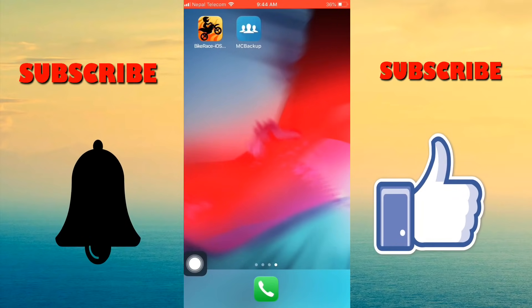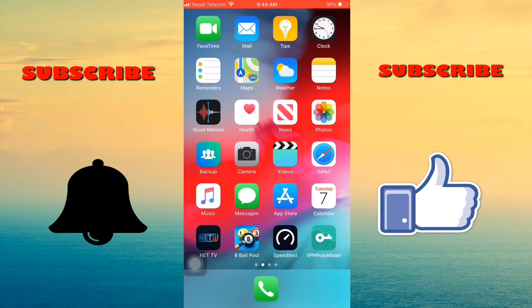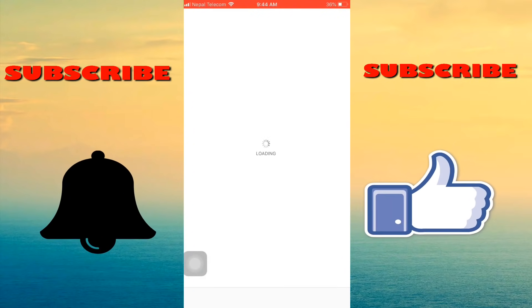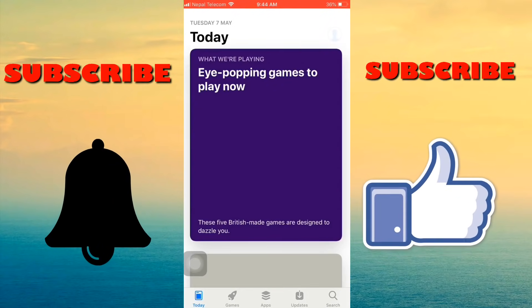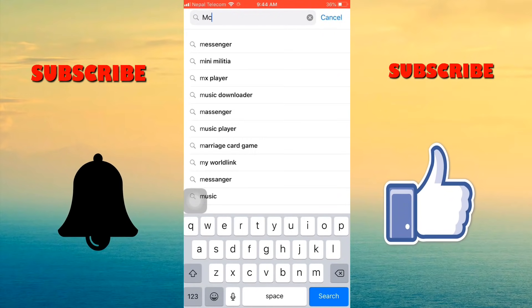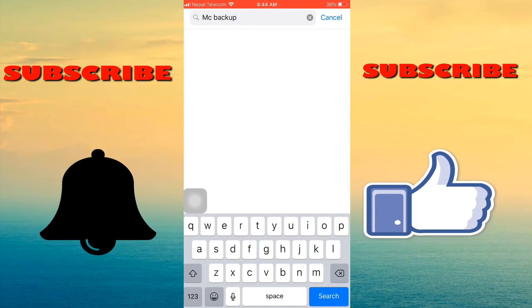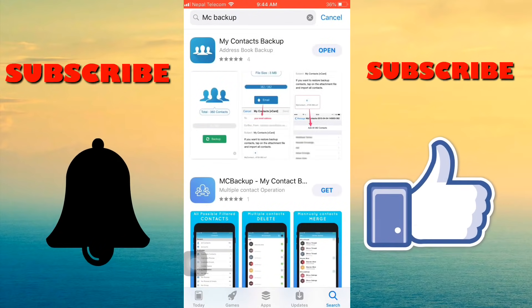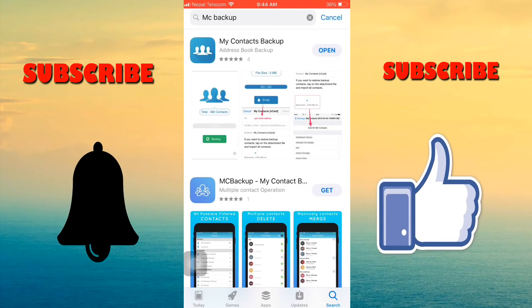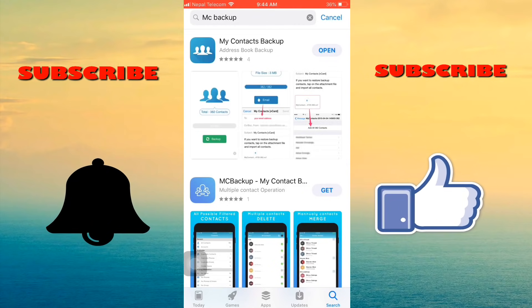To make this process easier, first of all open the App Store and download the My Contact Backup app. I already downloaded the My Contact Backup app and I am opening it to show this process.